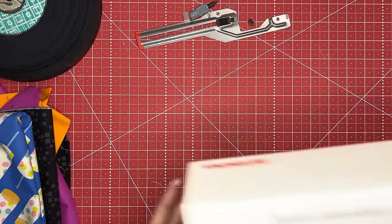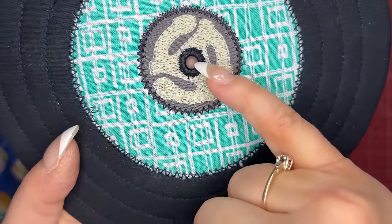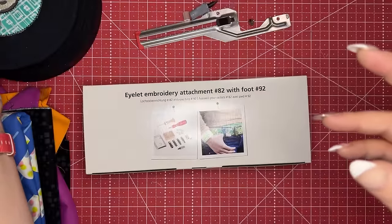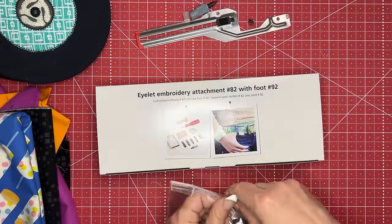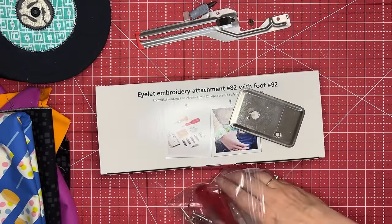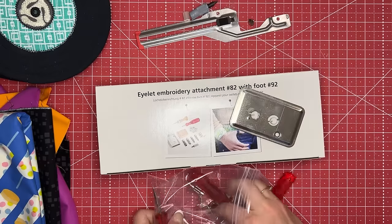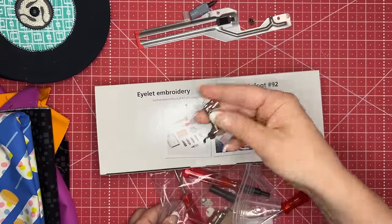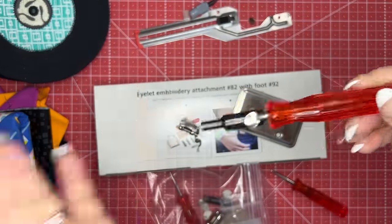Then we're going to be using our eyelet attachment. The eyelet is what makes that perfect little hole right there, because we need that to fit on our spindle of our turntable. This is a kit — you're going to cover the feed dogs on your machine with this piece, insert the little plastic nubbin, screw it onto your sewing machine, and then it comes with a special foot. It also has some special awls and some special hole cutters.